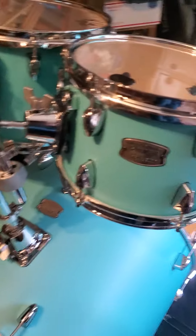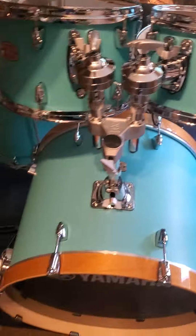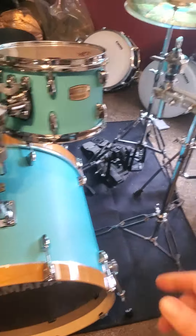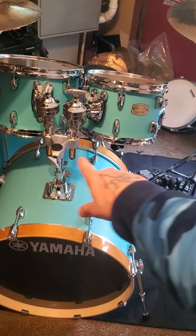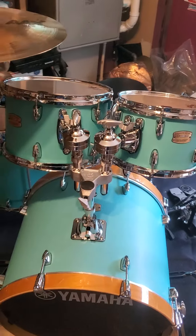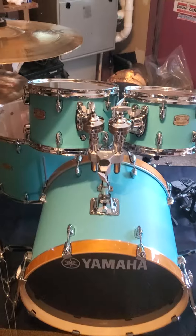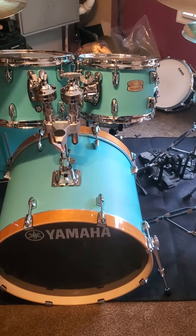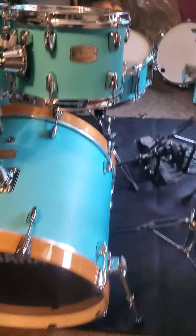Look how gorgeous that is. I got that Mapex sent back because I had issues with it, and I'm really happy with this. I'm gonna do an 8-inch tom add-on — it's gonna go right here, so it'll be three rack toms: the 8, a 10, and a 12. So be looking out for the 8-inch sometime in the future on this kit.